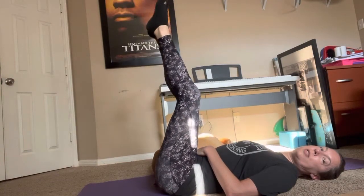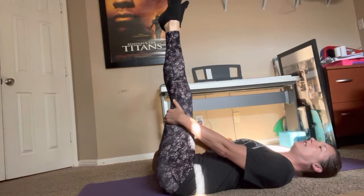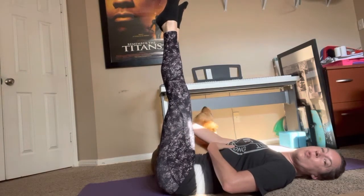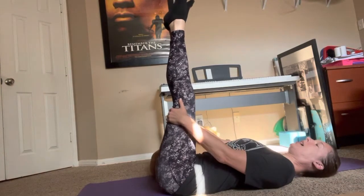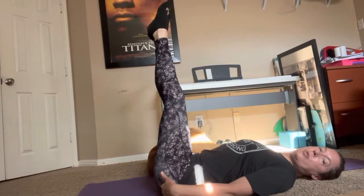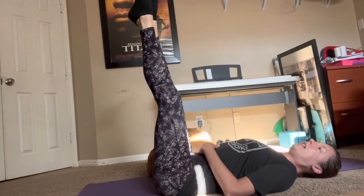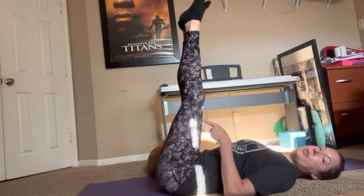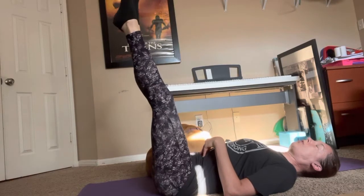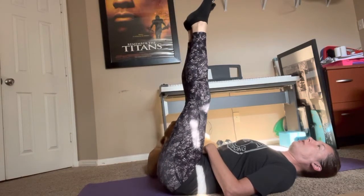Now we're going to straighten the legs to the best of your ability, keeping those inner thighs together. Grab behind the thighs again and remind yourself of what that feels like — pressing thighs and hands into each other, nice and strong, zipped up through that lower abdominal, ribs tucked in and pulled in towards each other, not splayed open towards the ceiling. Now we're going to do a bit of a corkscrew. Slowly release the hands and circle the legs around, using your hips to draw a circle on the floor and your toes to draw a circle on the ceiling.